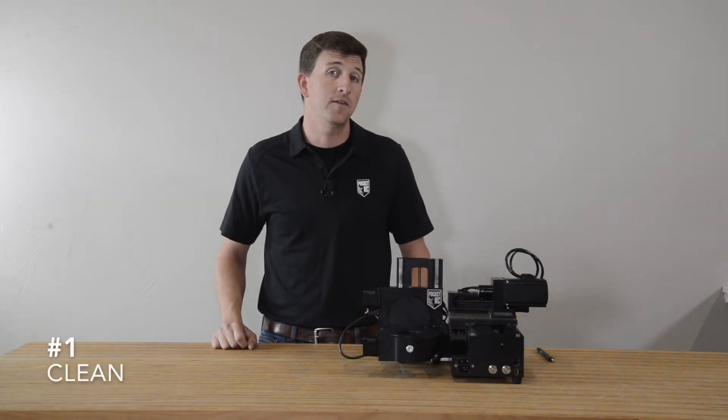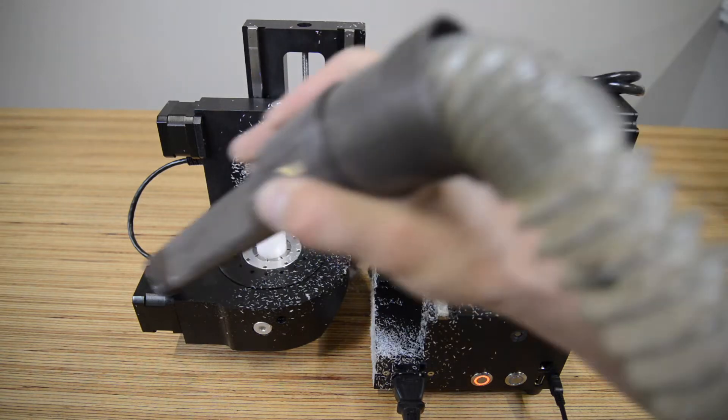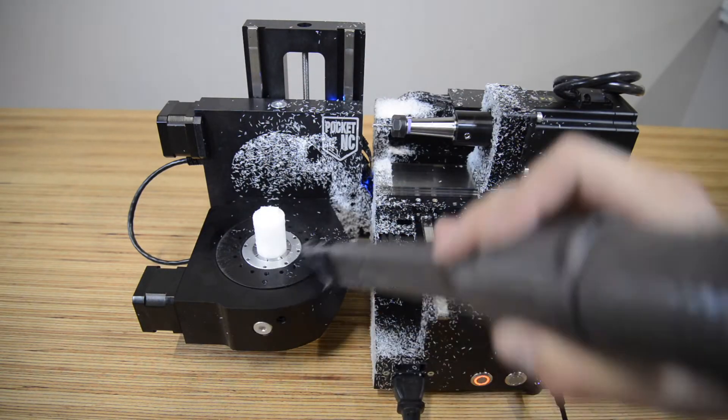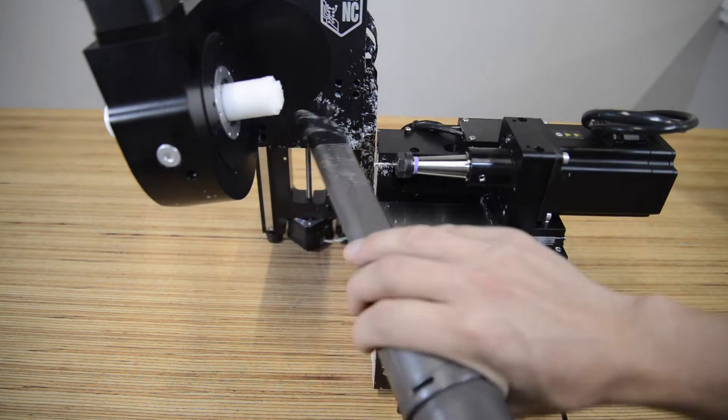We're going to start things off with the most effective maintenance item on the list: cleaning. The best thing you can do for your machine is clean it regularly. It is a good idea to thoroughly vacuum your machine after each part you make. This includes moving the machine around to different positions so that you can reach all the different cracks and crevices.